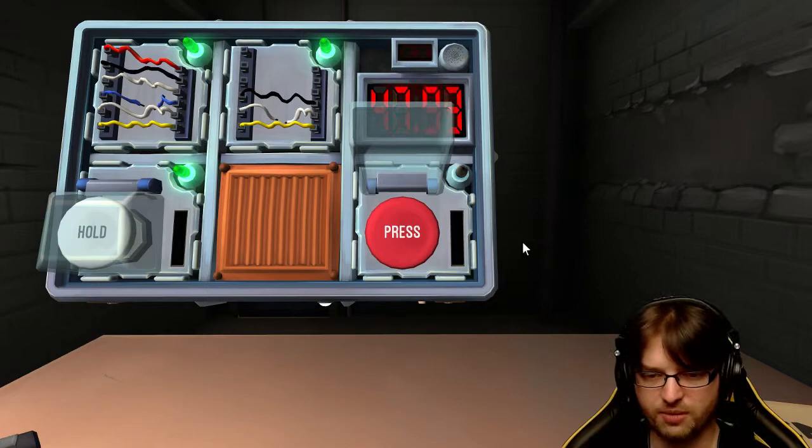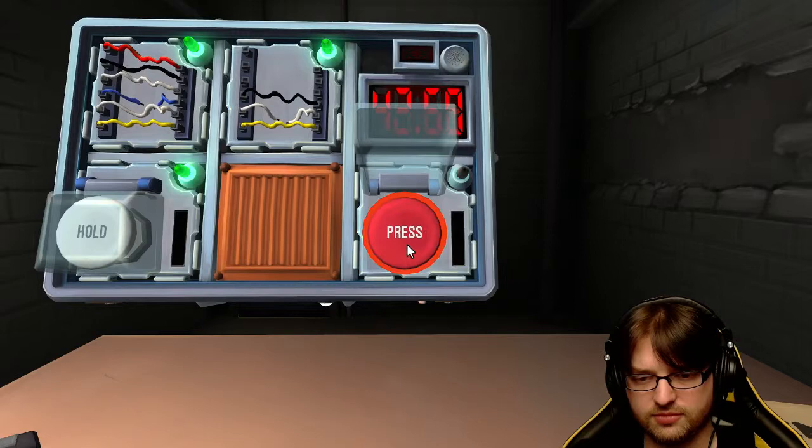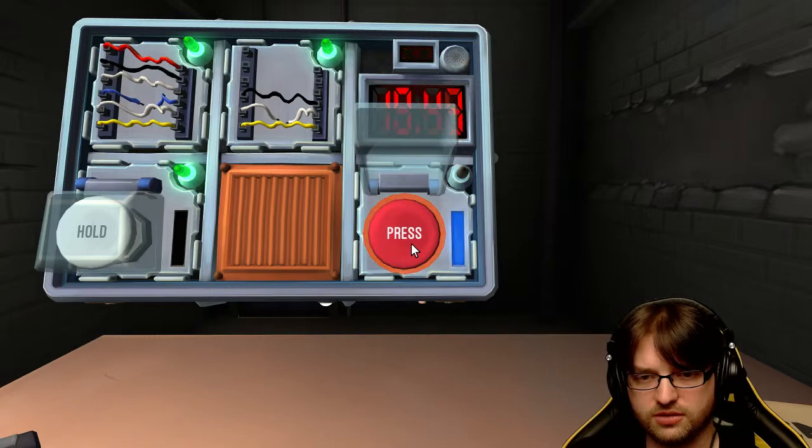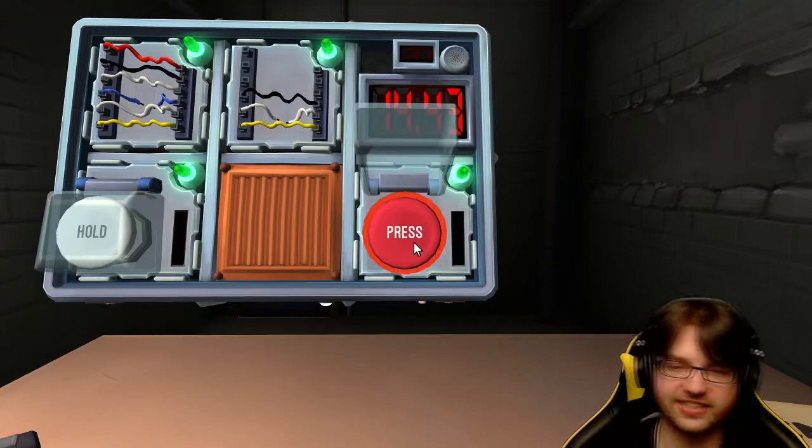Alright, next one - last one. It's a red button that says press. Got 45 seconds. Okay, it's a yellow strip on the side. Press and hold it - it's blue now. Blue strip? Yeah. Four - got it! Oh my god, 14 seconds!